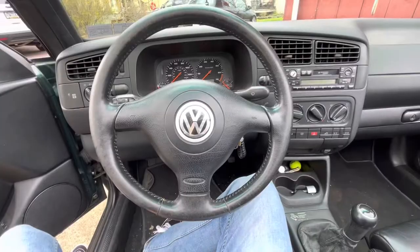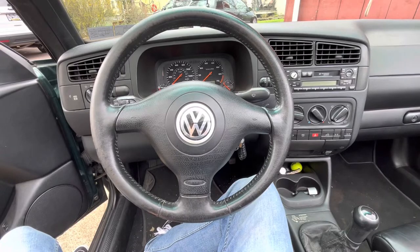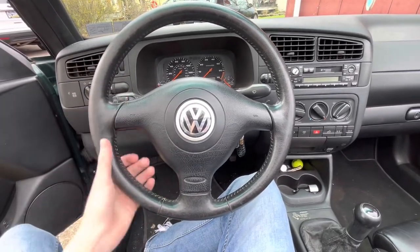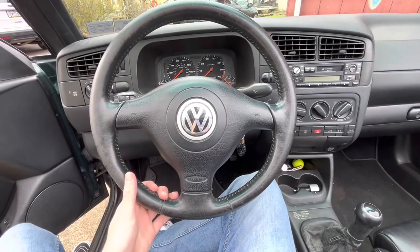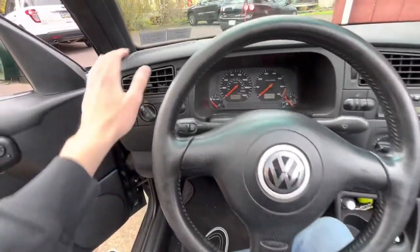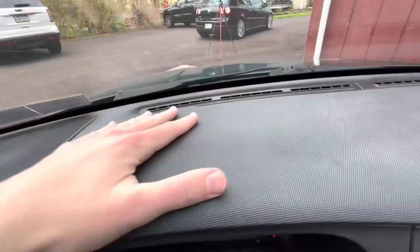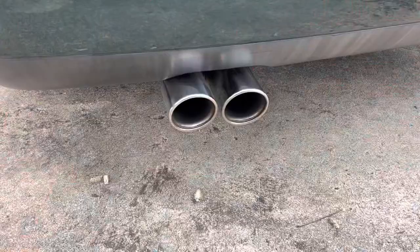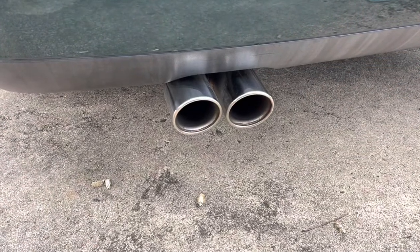Another thing that was special to the Mark 3.5 Cabrios was this sort of Mark 4 style steering wheel, but it's actually smaller than a Mark 4 Golf steering wheel, as well as the dimple dash — I just absolutely love the way these dashes look.